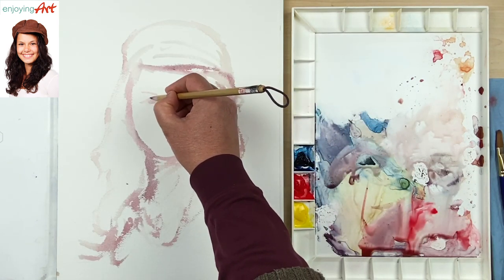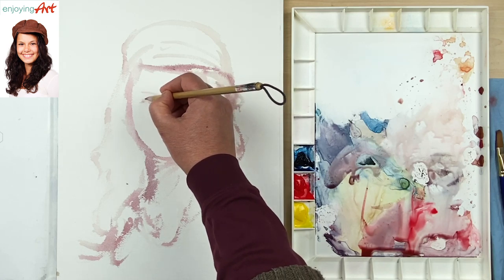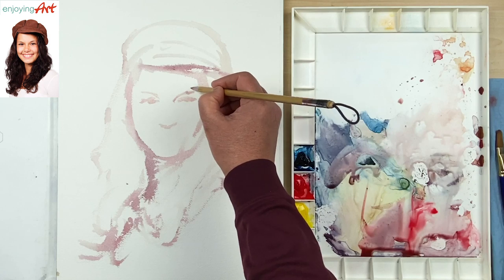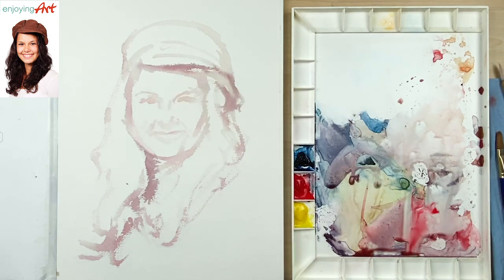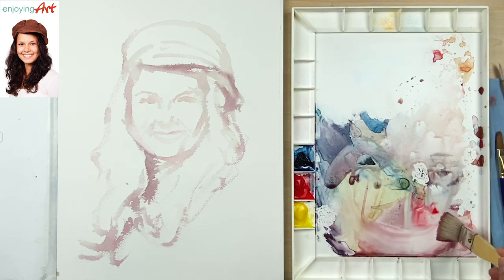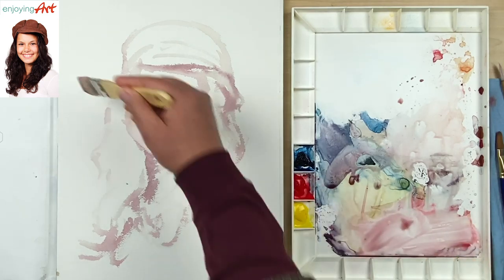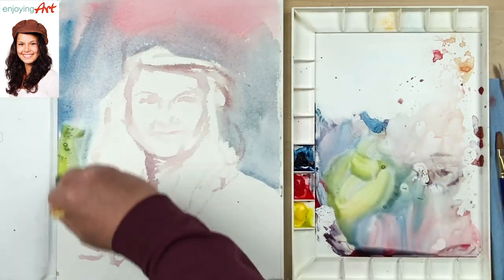Getting the correct impression right from the beginning is very important. I'm going to carry that impression and that feeling through this entire painting process. I'm going to look at the background — I'm going to have some purple color, some little red color, a little bit of yellow color.